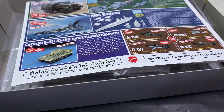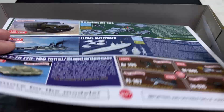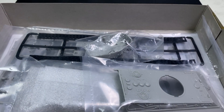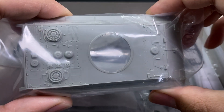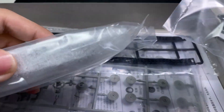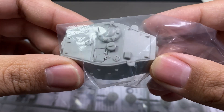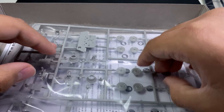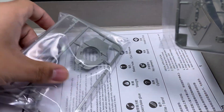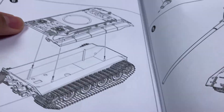It features a more simplified suspension, up-armored upper hull and turret. Trumpeter advertises future models in their kit, but unfortunately it comes with rubber tracks. At least this is such an easy build that you can literally do it in just two hours — that's if you don't add extra details, which are simplified on this kit.